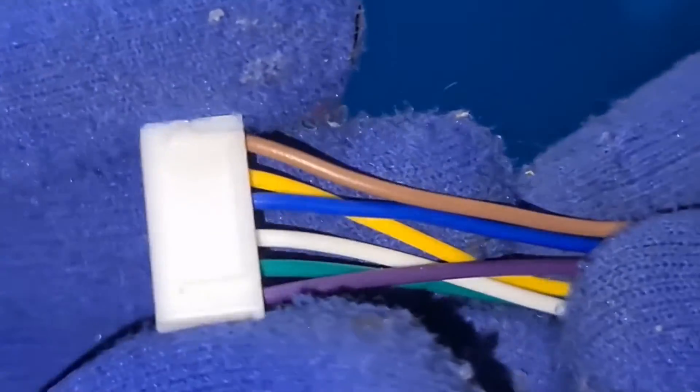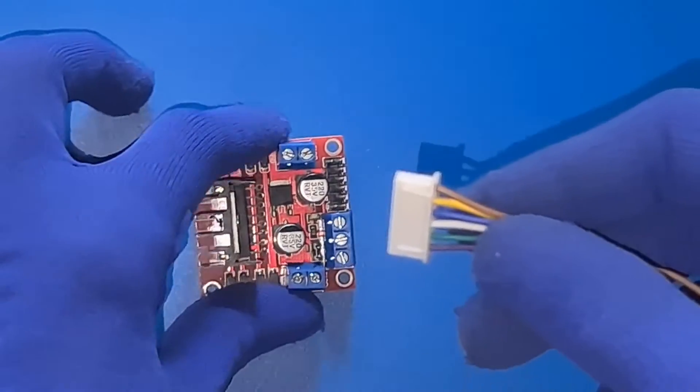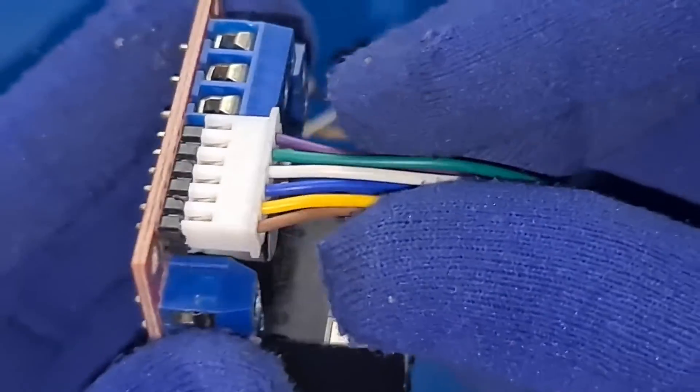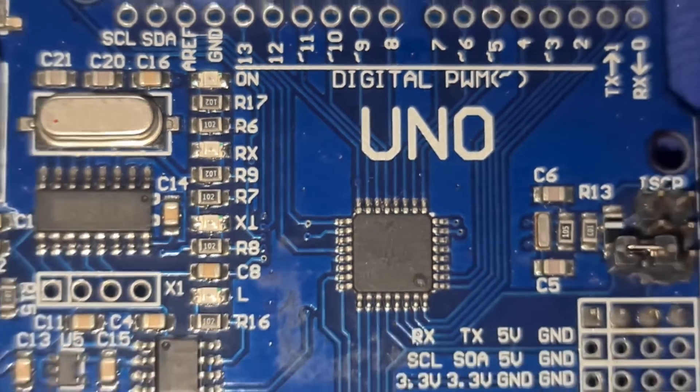Welcome to Project Weekend. In this episode, we are about to embark on an electrifying journey where we'll be controlling not just one but two DC motors using the versatile L298N motor driver paired with our trusty Arduino Uno. Let's get started.